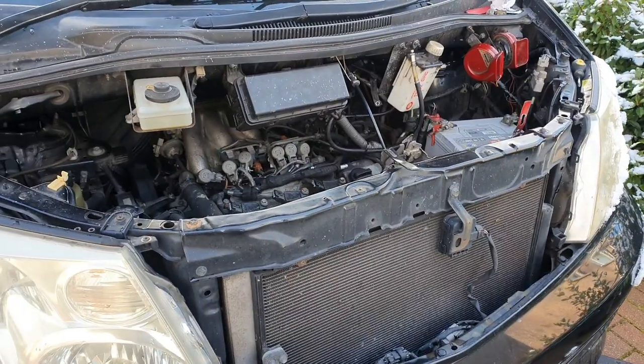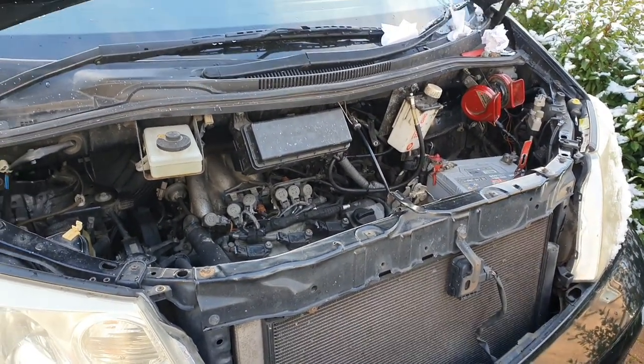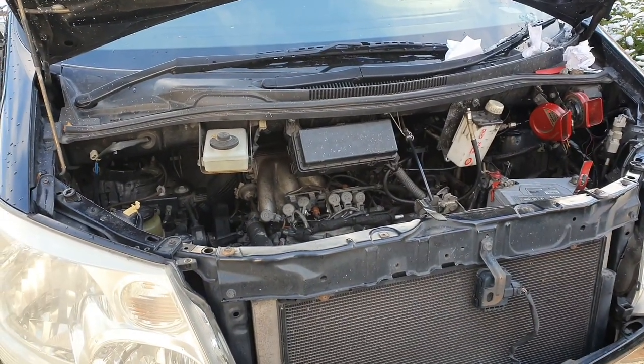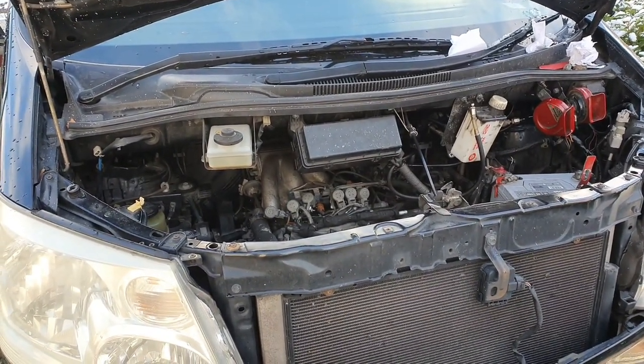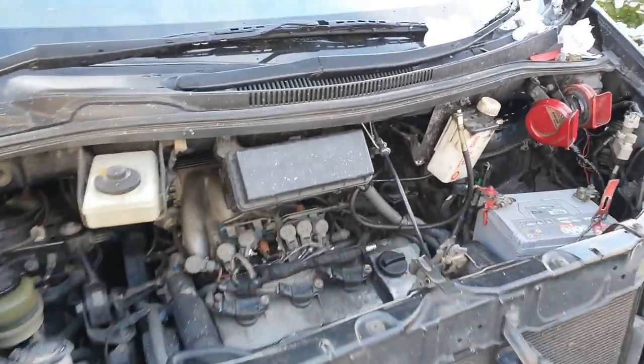I've taken off the front grill just to see if the leak was coming from the radiator matrix, and it wasn't. It was coming out from the bottom left hand side, which is where the horns are.